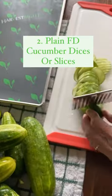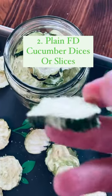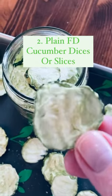For plain cucumber dices or slices, peel and seed cucumbers if desired. This removes most of the bitter taste in the cucumber. Place on freeze-dryer trays, pre-freeze, and then freeze-dry.